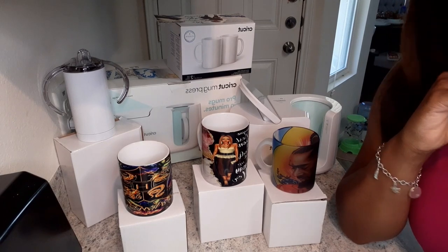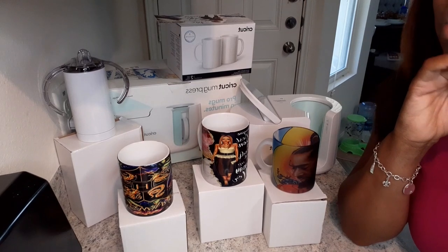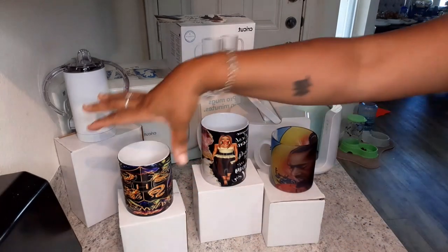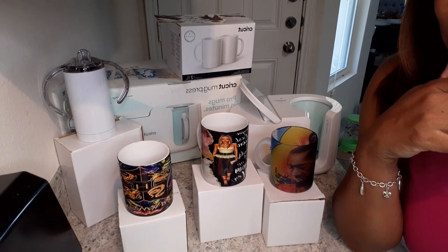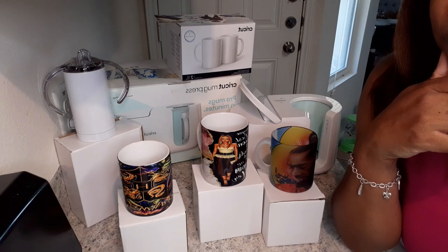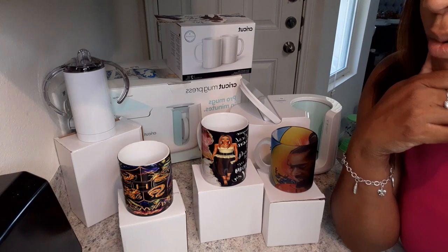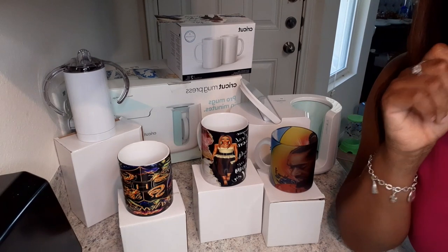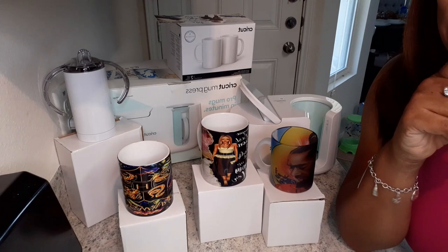So we're going to go ahead and wrap this video up. I have to go make the third one where we're going to focus on tumblers and taller items that may not be as wide as these, to see if we can get a hack done for that. I'll also have the Canon video uploaded for you guys as far as converting a Canon printer into a sublimation printer. As always, I thank you for tuning in — I will see you in the next video. Please hit that notification bell, leave any questions below, and everything will be in the description box. Thank you guys, bye!